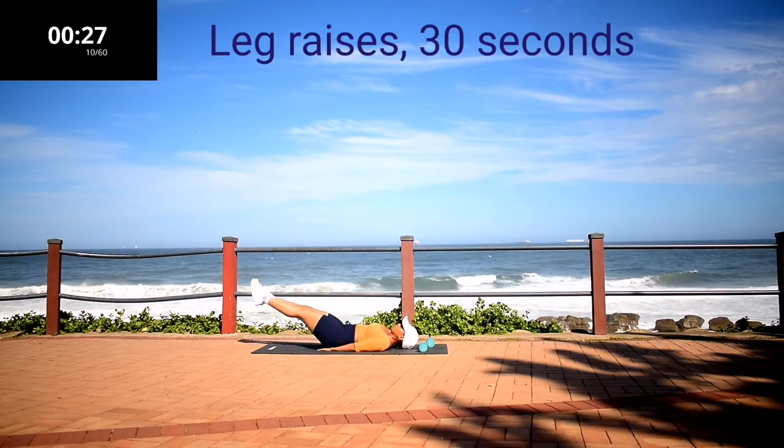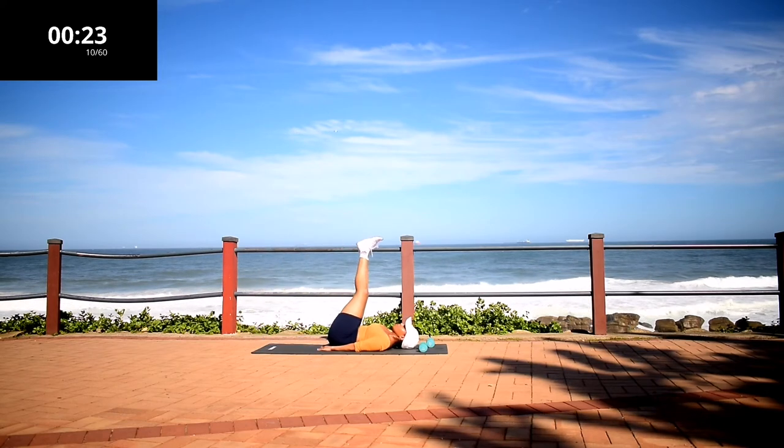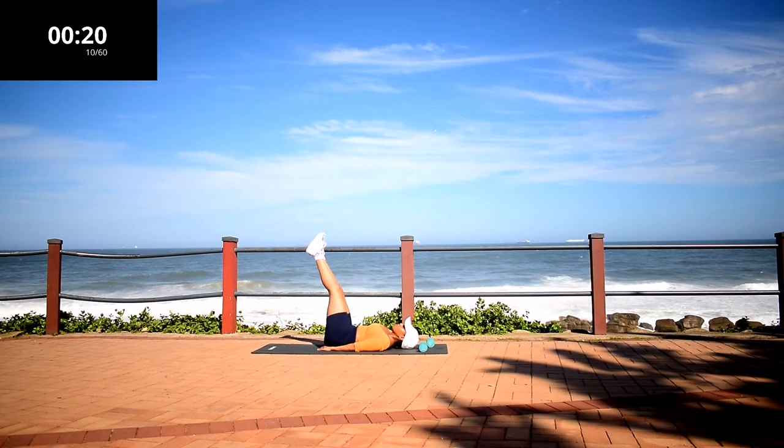Leg raises. Make sure your hands are underneath your bum to protect your lower back. Lift your legs up using your abs.